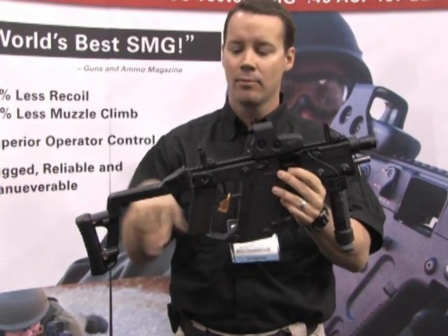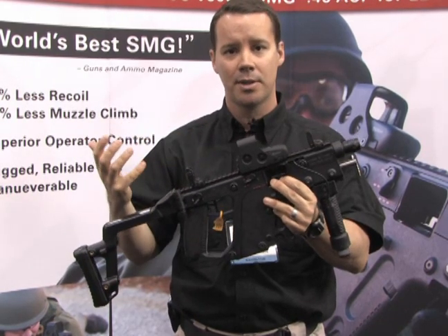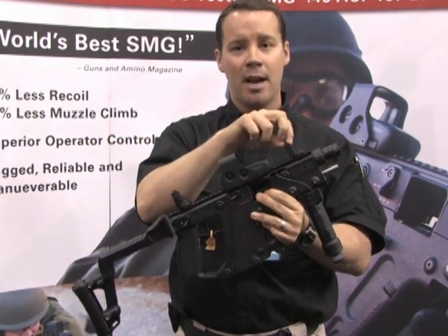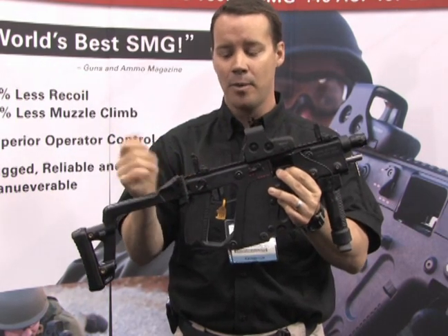When you push the buttons on the side, they pop up so you can co-witness with your electronic sight. They are also spring-loaded, so you don't have to worry about walking through a forest or reeds and having your front or rear sight ripped off or damaged.